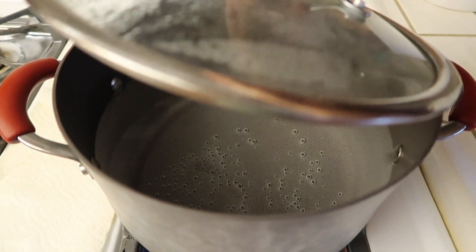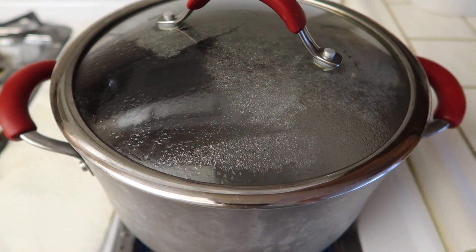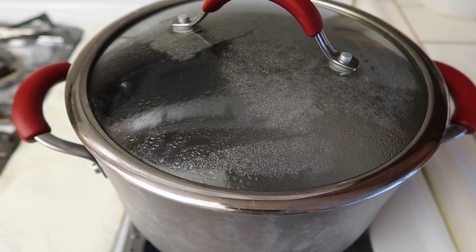So before we start the sauce, I'm actually going to wait until my water comes to a boil. And once I put the noodles in, then I'll start working on the sauce.